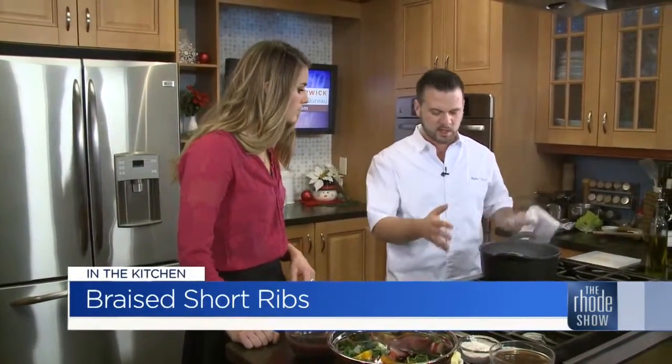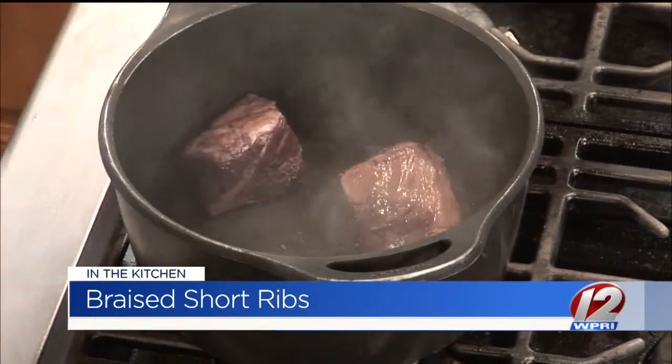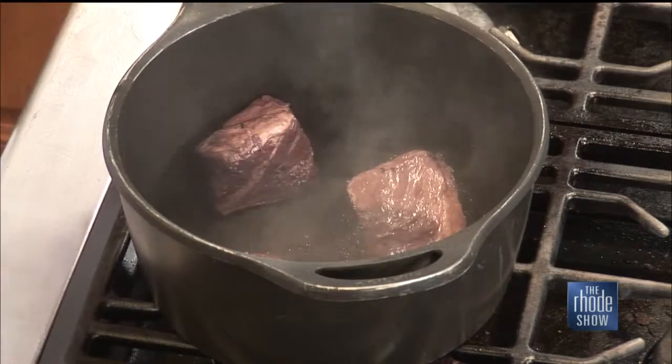We want to sear each side, pull all the meat out, and then roast all the vegetables in the red wine. We'll sear all the meat, pull it out, strain the liquid, roast the vegetables, and then add the meat back in. This is a good crock pot dish because it does take quite a while for the meat to really break down — after you sear it and add everything, it'll take about another four or five hours to finish cooking. Whether you have a Dutch oven at home or a crock pot, you can make this recipe.